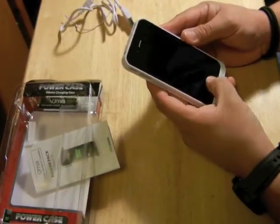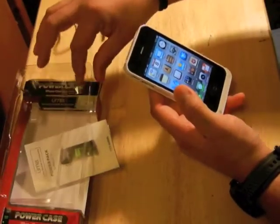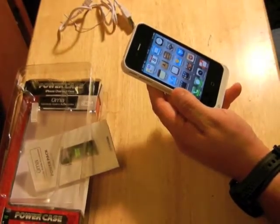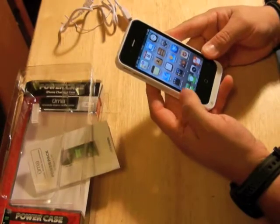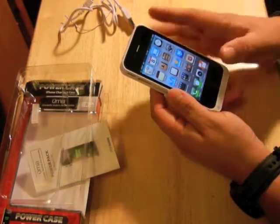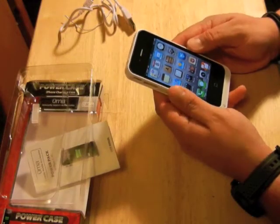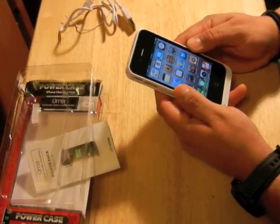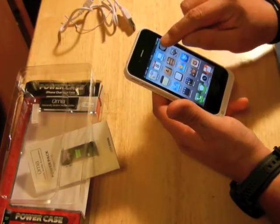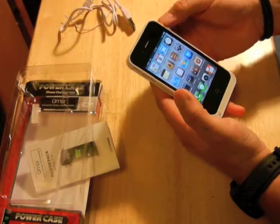What I like about this case is that a lot of other iPhone cases with a battery charger — once you plug it in and put the iPhone on the case, it automatically starts charging and keeps charging until the battery goes off. I don't like that because everybody knows we need to let the battery drain once in a while. Keeping it charging the whole time is not healthy for the iPhone battery.